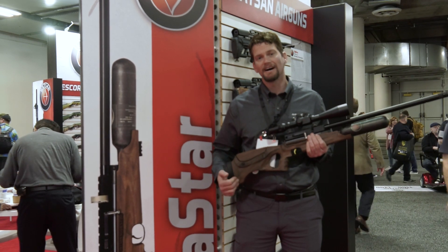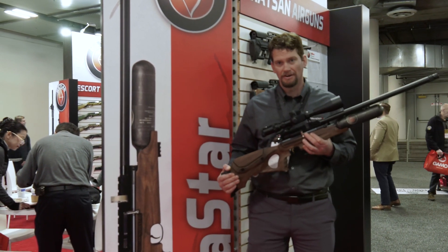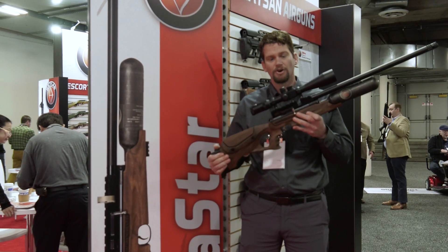We're at SHOT Show 2019 at the Hatsan booth giving you a first look at the Hatsan Nova Star. The Nova has a really good following — it's an incredible gun — and they've done a few things different with the Nova Star.